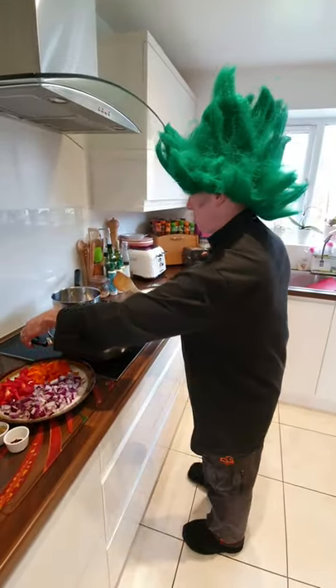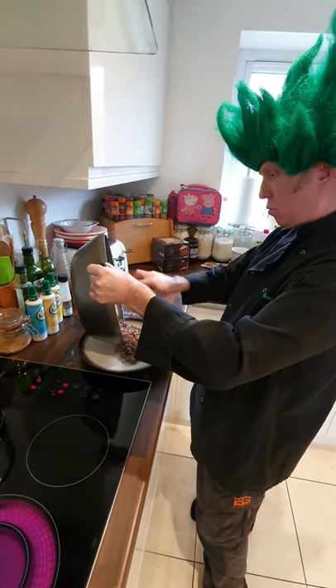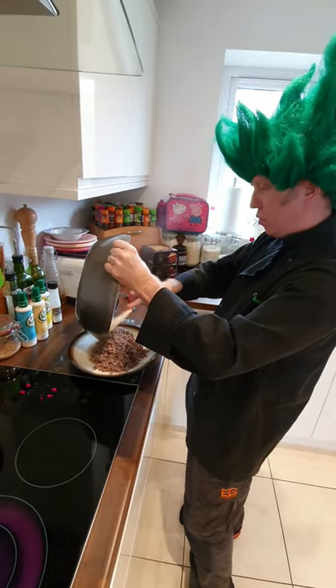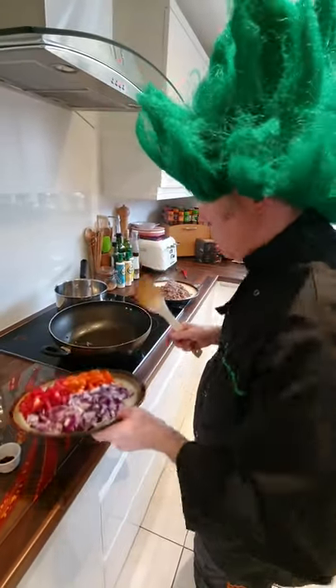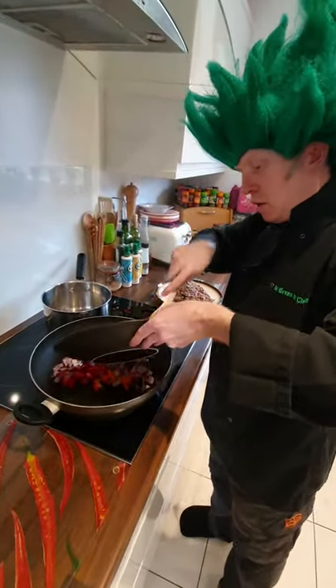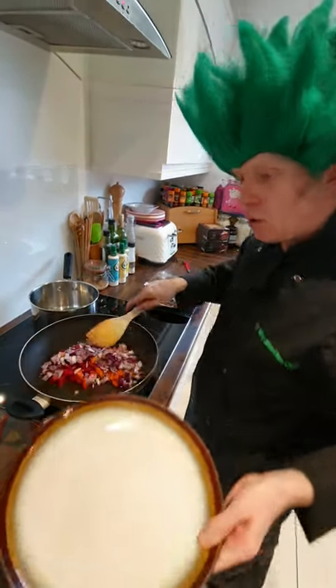In the pan first goes the beef. The beef is ready, it's browned — we're going to put it on the plate, pour off the fat, and then we're going to put the veg into the pan and with the veg we're going to put the herbs and spices.